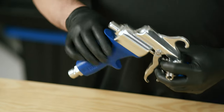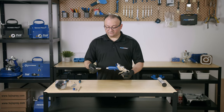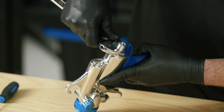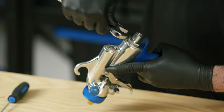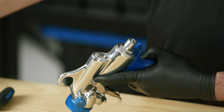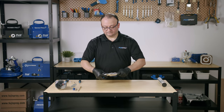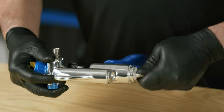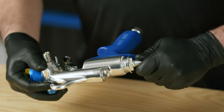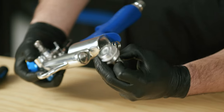Now we're going to remove the fluid screw nut and we're going to use one of our wrenches to do that. This fluid screw nut has a seal on it — make sure you don't lose this white seal.